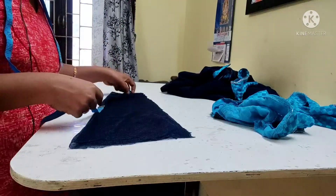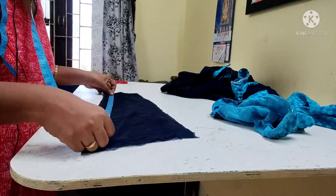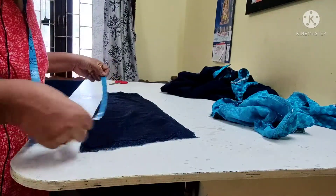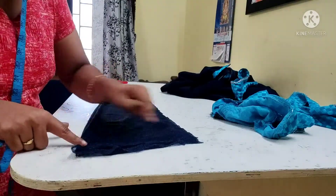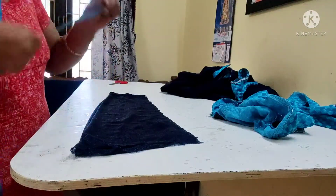Look at the height. The height is 23. So I am going to cut the sleeve on the sleeve. And then I am going to check the height.